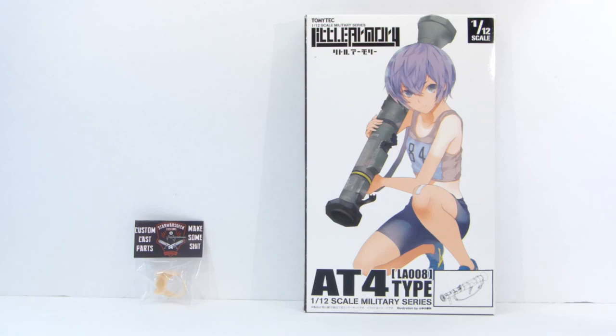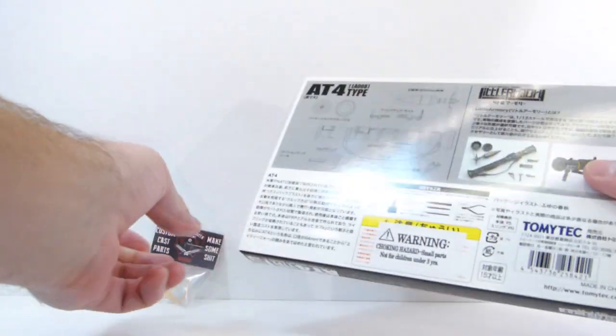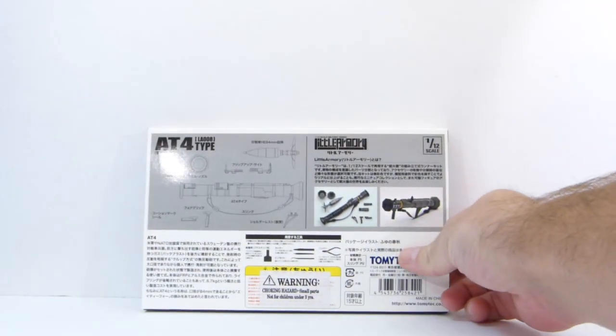And then my friend Darius Prince — D_amazing on Instagram — he hooked me up with this AT4 rocket launcher, 1/12 scale. I guess it's from Tomy Tech. It's basically a model kit, and I'll flip this over so you guys can check it out.